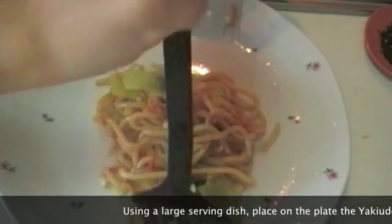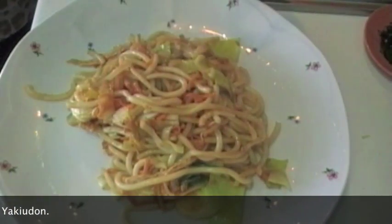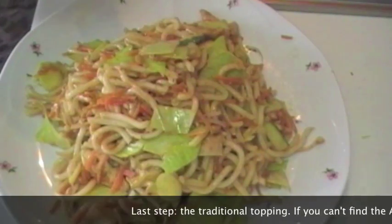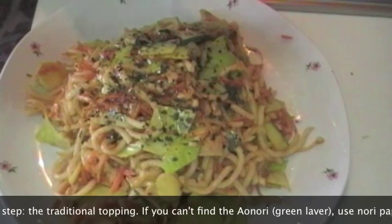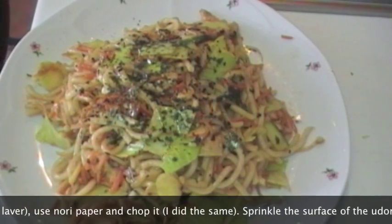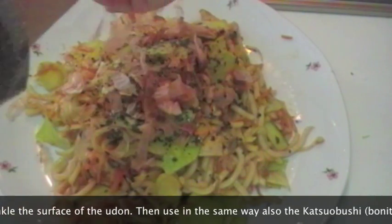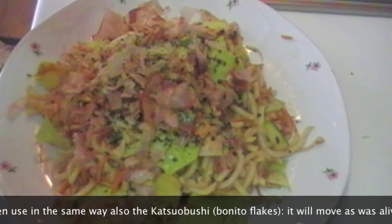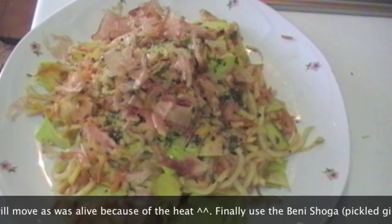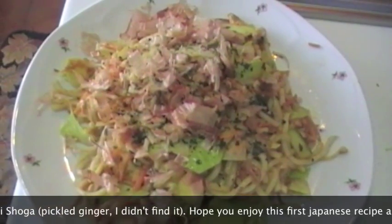Utilizzando un piatto da portata abbastanza capiente, possiamo passare a impiattare gli yaki udon. L'ultima operazione è quella del topping tradizionale. Se non riuscite a trovare l'alga aonori, potete prendere l'alga nori in foglie e tritarla finemente con il mixer. Spolverizziamo la superficie degli spaghetti con l'alga aonori, quindi passiamo al katsuobushi, che è questo pesce essiccato e affumicato, particolarmente saporito. La particolarità di questo ingrediente è che con il calore si muove, sembra quasi vivo. Infine, l'ultimo ingrediente è il benishoga, ovvero il ginger rosso.